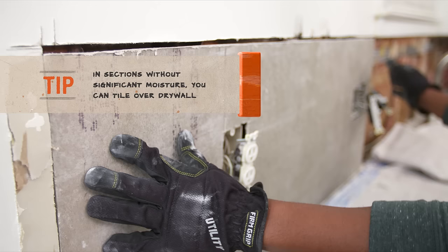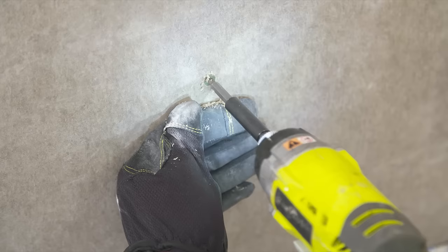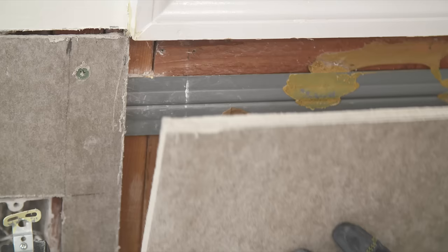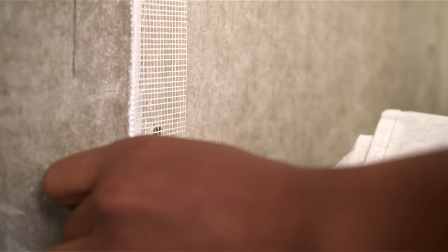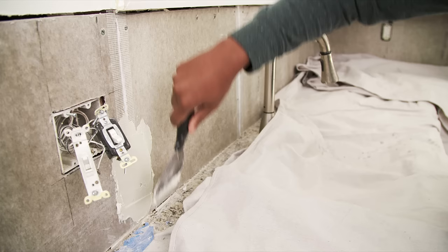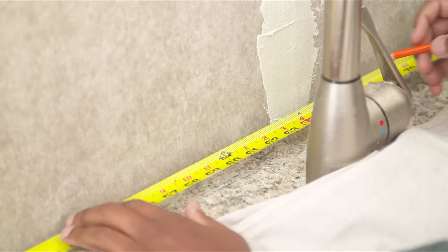Push the appropriately sized backerboard into place. Then make sure the thickness is the same as the kitchen drywall for a smooth transition. Attach each panel to the studs with 1¼ inch backerboard screws. Leave a 1⅛ inch gap between each of the panels and seal the gaps with silicone tile caulk. Affix fiberglass mesh tape to all seams and corners. Apply mortar over the tape.